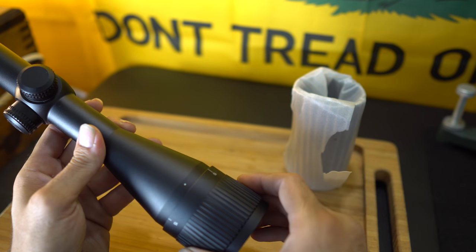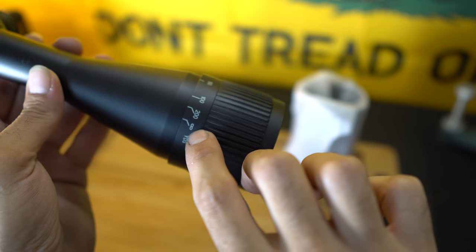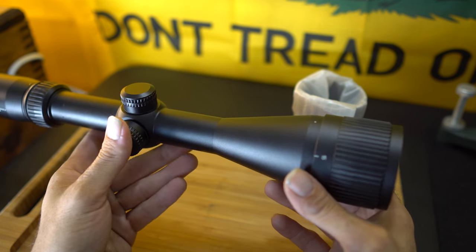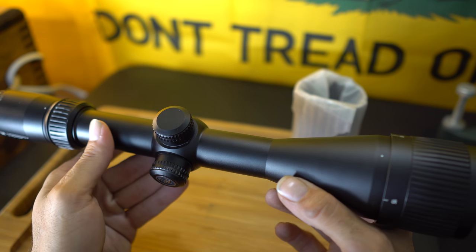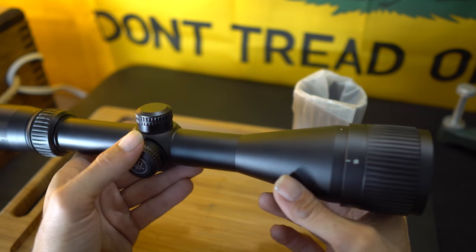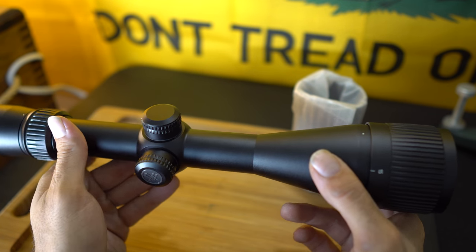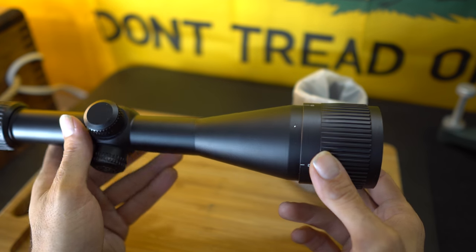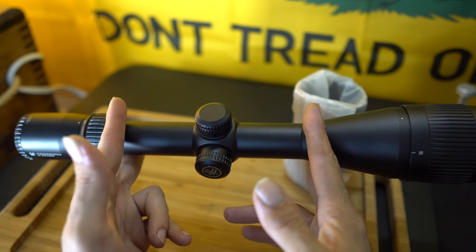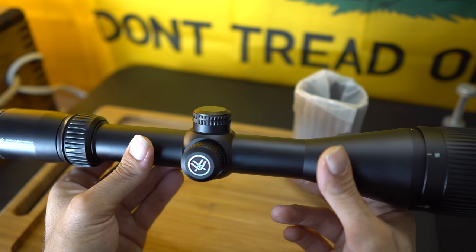This also allows you to correct for parallax. I believe it's good up to 200 yards and then it goes into infinity mode. The primary use of this scope is going to be about 100 to 200 yards. There's no sense buying a really expensive scope for that, because in my opinion the difference between this scope and a $1,000 scope is how clear the optics are at long range. The further out you're shooting, the more distortion you'll get with a cheaper scope. For something like a thousand-yard shot, it's probably not going to be your best option, but for 100 to 500 yards, I don't see it being a problem.